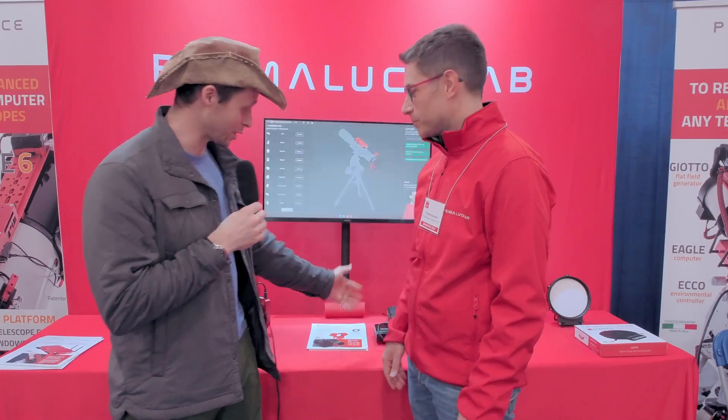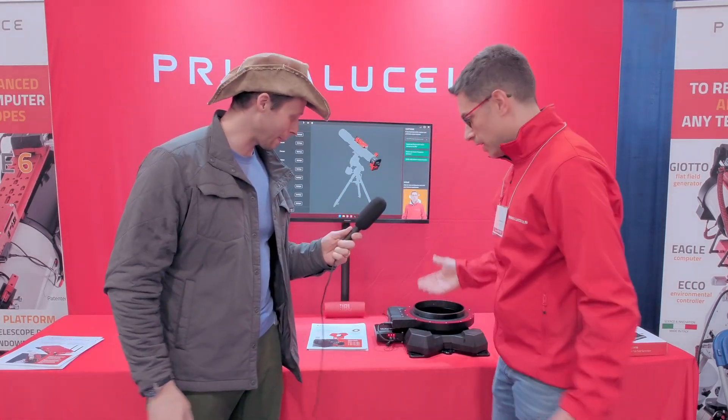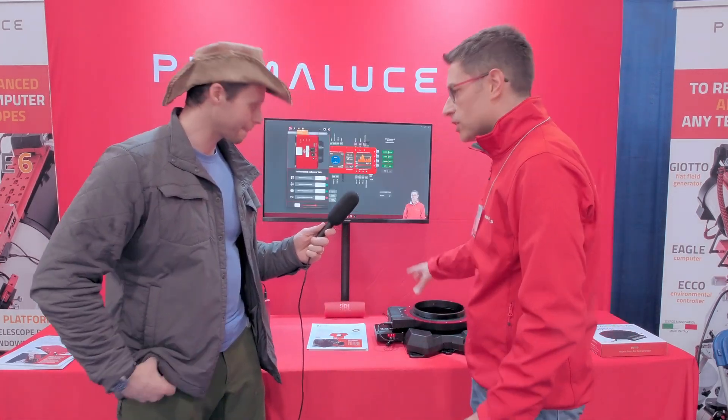He's got something really interesting on the table back here that I wanted to show everybody. So tell us about it, Filippo. That's the biggest version of our Esatto Focuser and Arco Rotator. I like to call it the Esatto Gigante — Gigante in Italian means huge.